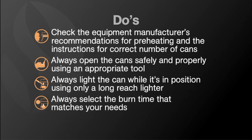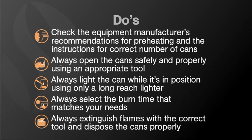Do always light the can while it's in its proper position using only a long-reach lighter. Do always select a fuel can that has the proper burn time that matches your needs. And finally, make sure you always extinguish flames with the correct tool such as a snuffer tool, and then dispose of the cans properly.